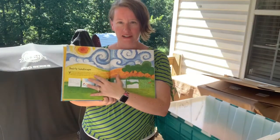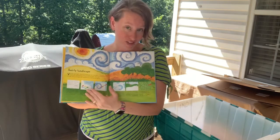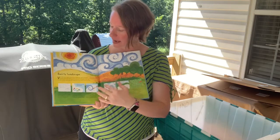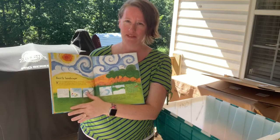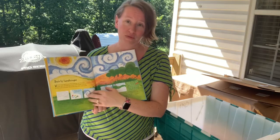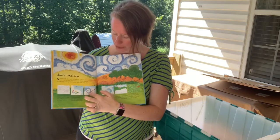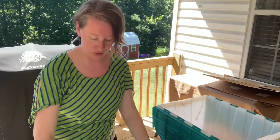On the third day they're going to actually complete the art project. I love this book because it gives the child step-by-step instructions on what to do. In this case they were doing a swirly landscape inspired by Starry Night by Vincent van Gogh, and the book gave them step one through step six, and they ended up with a pretty landscape picture.